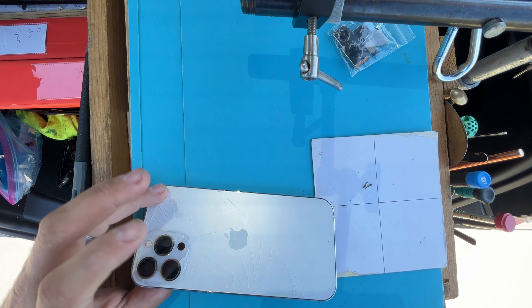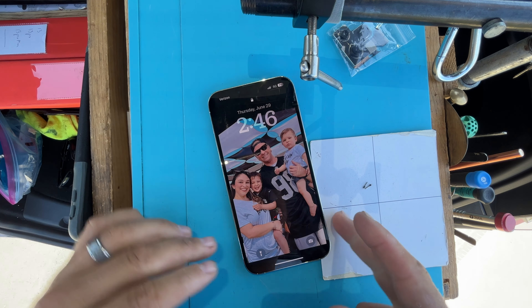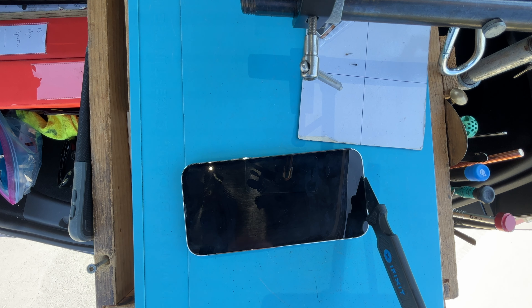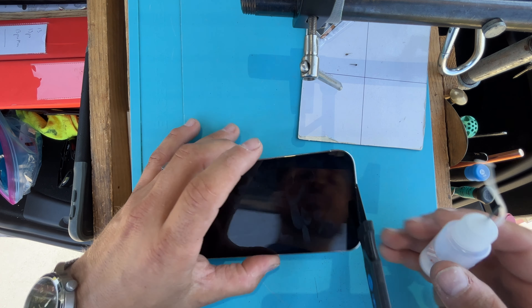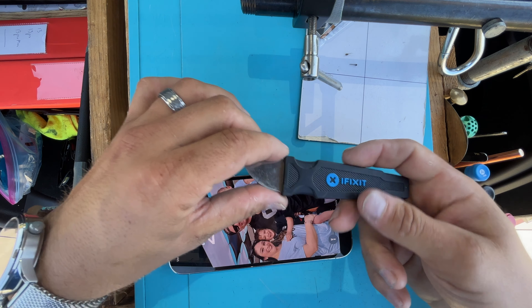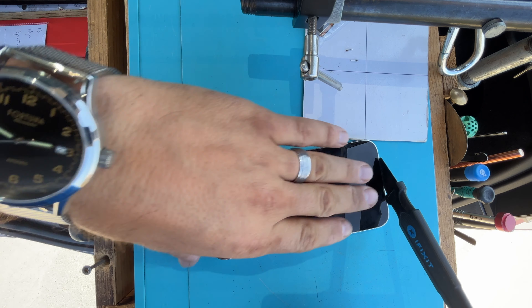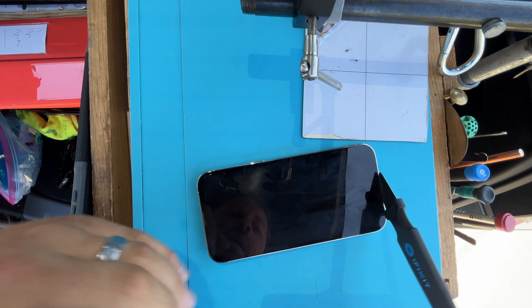Now, this is a scenario where the back is damaged, but the customer doesn't care about that — they're just going to get a different case so they can't see it. But the most important thing in this situation is removing the screen without damaging it. The general idea is to use a little bit of heat along the bottom and then some isopropyl alcohol. I use a jimmy, and I had to sort of file down the edge just to make it slot in easier.